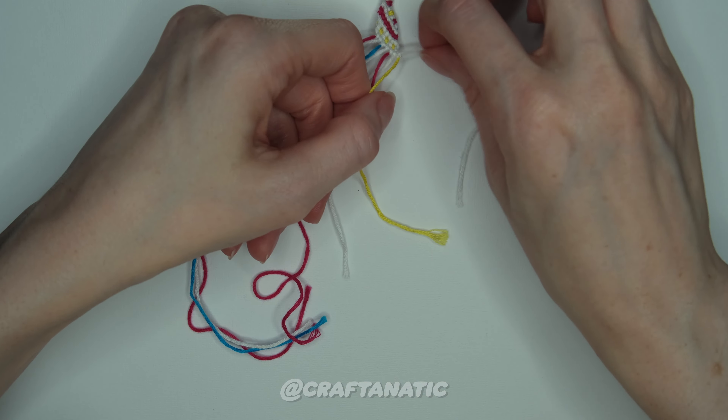For our very last row in the pattern, we are going to work on our sort of blue stripes. First, take our white strand that is to the right of our blue strand and do a backward knot onto the blue strand. Then with our blue strand, make three forward knots across the next three strands to the right of it. Take the next white strand in line and do a backward knot onto the blue strand. Then take your blue strand again and do forward knots onto the next two strings to the right of it.